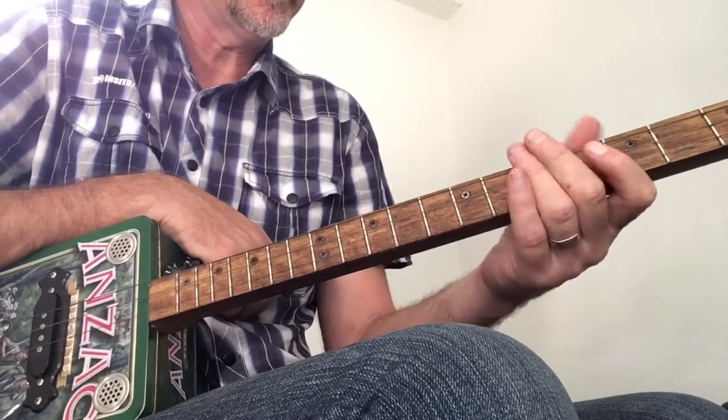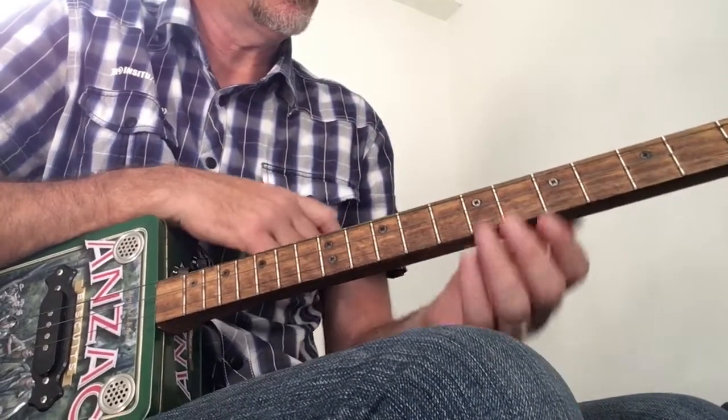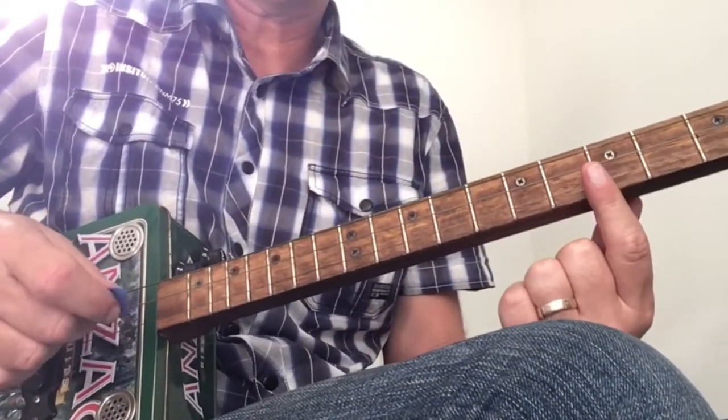Alright, you know the Beatles song — part of the seven Beatles songs in seven days — Let It Be. We'll jump straight into that. The chords in the verse and intro are...